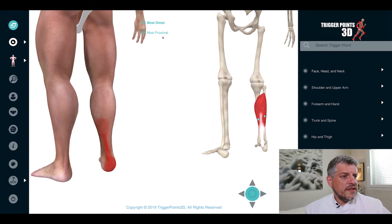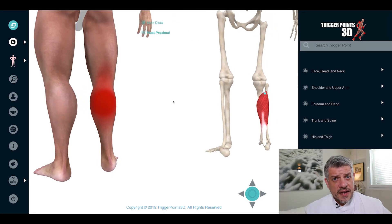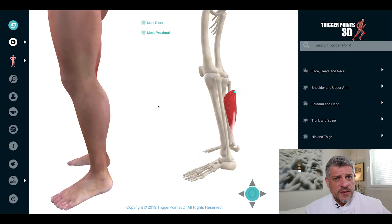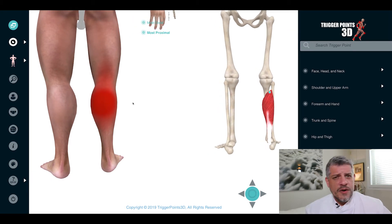The more proximal trigger point — the higher one — tends not to cause pain in the heel, but more in the calf itself. So it needs to be differentially diagnosed with the gastrocnemius, which we covered last week. It's well worth looking at that video if you want to make a differential diagnosis in terms of the pain maps.